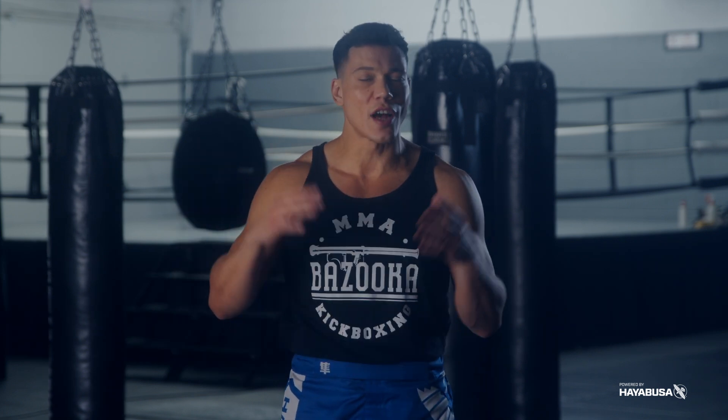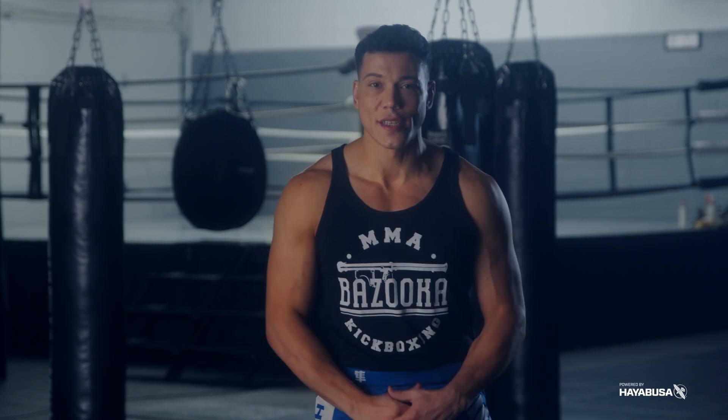Welcome back to Bazooka Kickboxing and MMA. Today's episode, powered by Hayabusa, is all about countering like a kickboxer. Stop throwing single counters and start putting your strikes together.